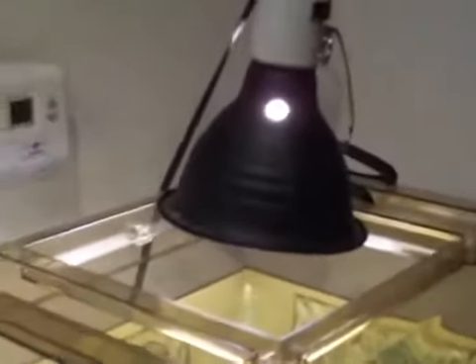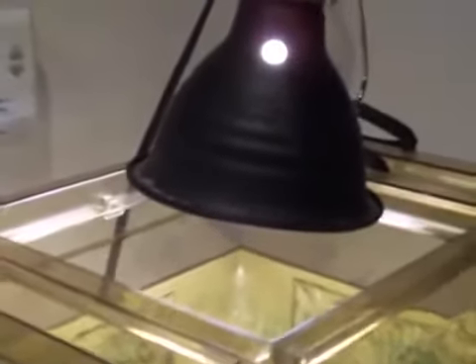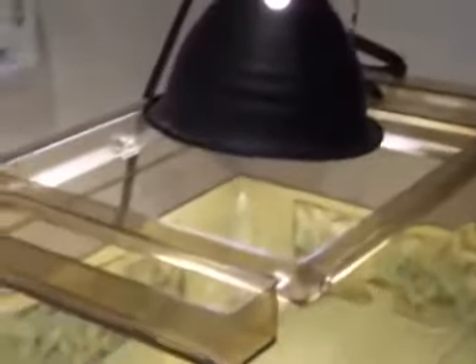Here's a view of the top. There used to be a cage that would open and shut, and I took that out because there's really no need for it — the lamps are there, you know what I mean, and it's not like I'm gonna be taking the turtle in and out like a hamster. So I just took it off.